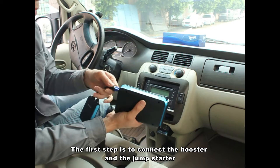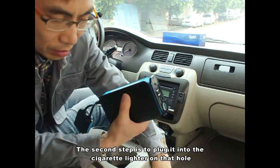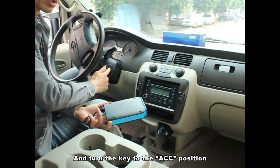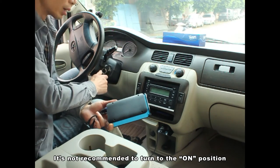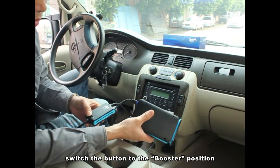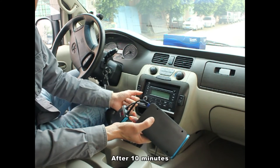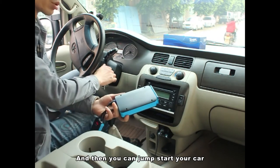The first step is to connect the booster and the jump starter. The second step is to plug into the secure writer and turn the key to the ACC position. It's not recommended to turn to the ON position. Then switch the button to the booster position and start to charge the battery. After 10 minutes, it shows OK and then you can jump start your car.